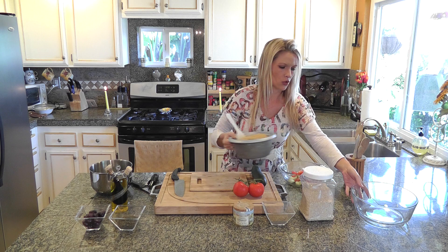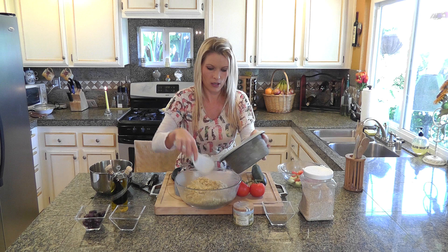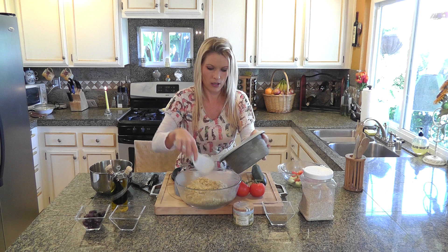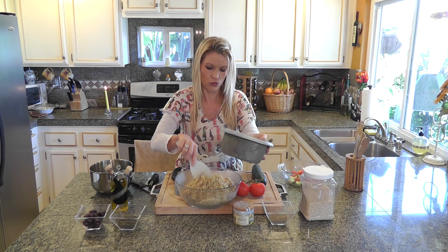Donc on va commencer. Alors tout d'abord, je vais mettre le quinoa dans mon petit plat. So first I'm going to put some quinoa in my dish. Donc comme je disais, mon quinoa est maintenant refroidi. Mais vous devez le faire cuire à l'avance. So as I mentioned, my quinoa is now cooled down, but you want to cook it ahead of time.